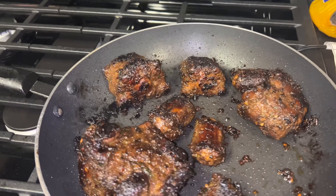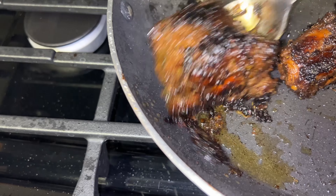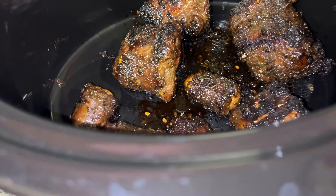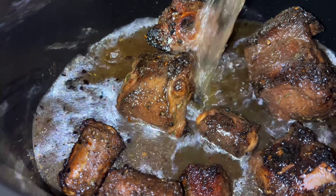Now let's take all these and put them over here in the crock pot. Come on big pieces! And we're gonna just let them cook for like eight hours. We're gonna take our beef broth and put it in there like so.